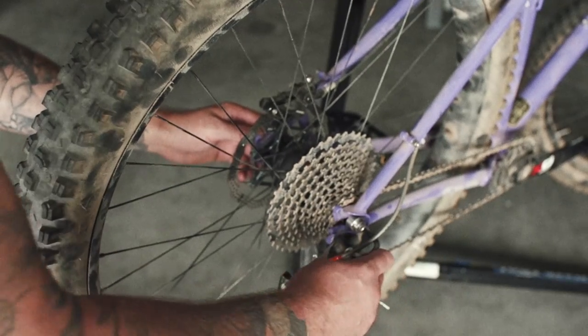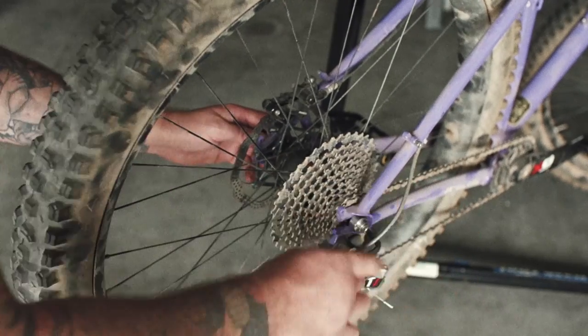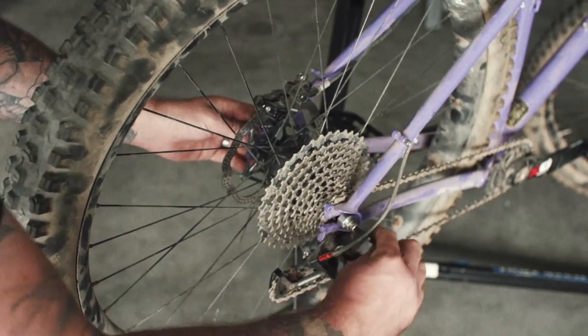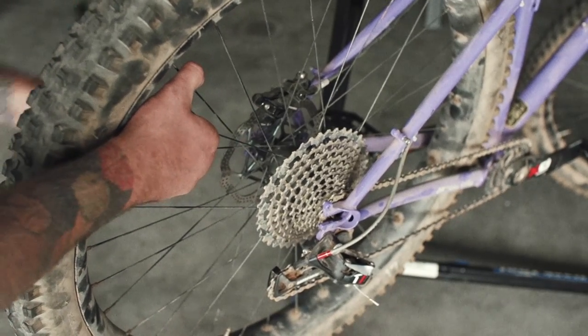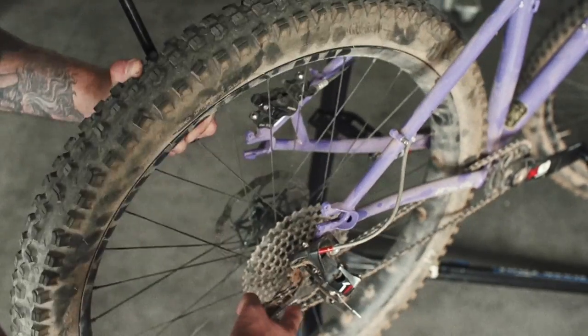Take a regular 5mm Allen wrench and loosen the bolt up here. There are two options for wheel removal: you can just pull the wheel straight out the back, or you can take the bolt all the way off. Remove your axle from the system and then the wheel will just drop out to the bottom.